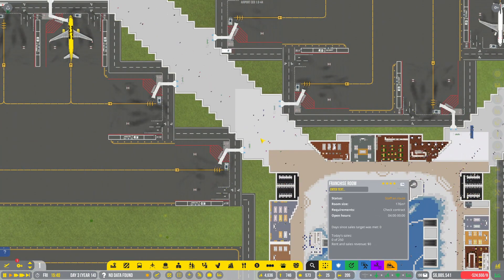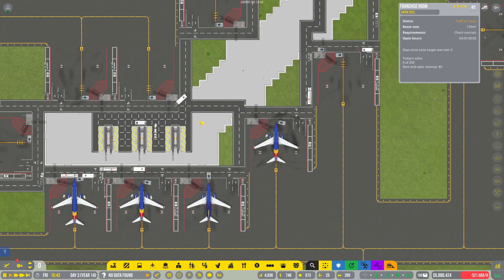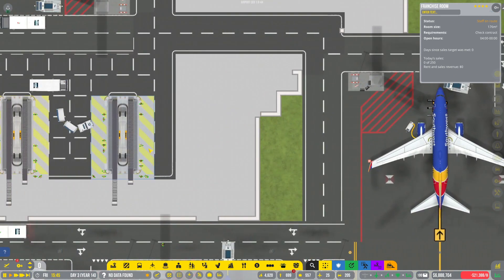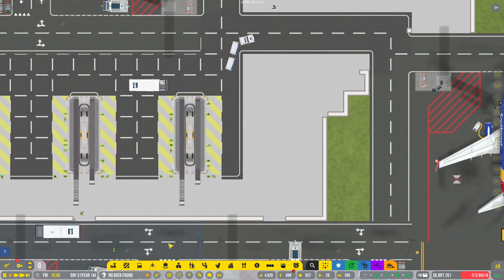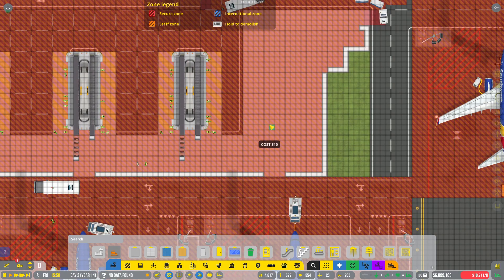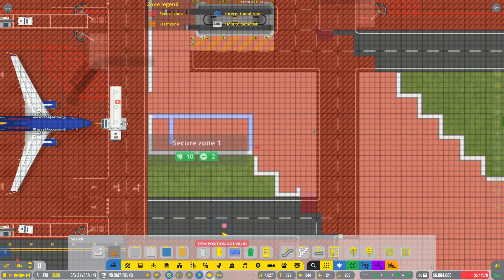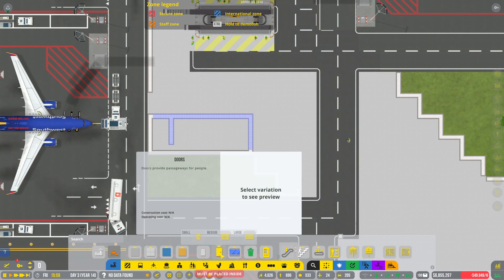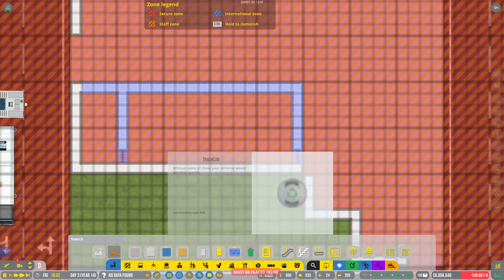One last thing I do want to get in is some small break rooms down here for all of these hard-working men and women — because look at that bathroom, no energy. We need all the ramp agents to have themselves a nice little break room. So we're gonna do a small break room down on each of the different diagonals. We'll do a small bathroom area and then the rest of it will just kind of be a nice break room. We'll get a couple of doors in here.